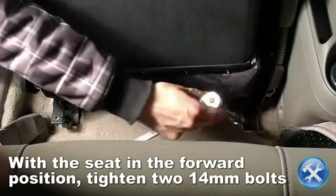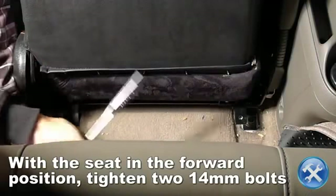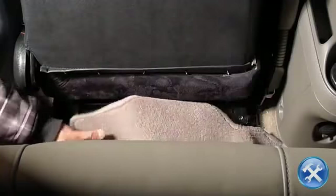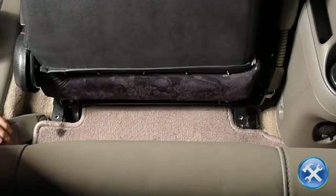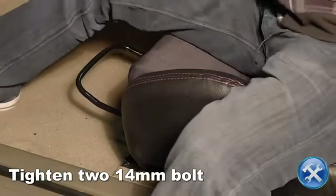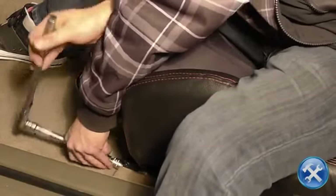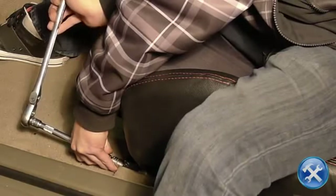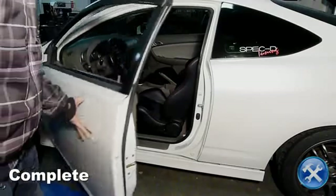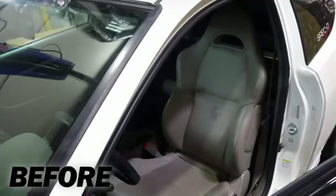Tighten the two 14mm bolts towards the rear of the seat bracket. Now tighten the two 14mm bolts at the front of the seat bracket. Now you are ready to enjoy your new Spec-D Universal Racing Seat.